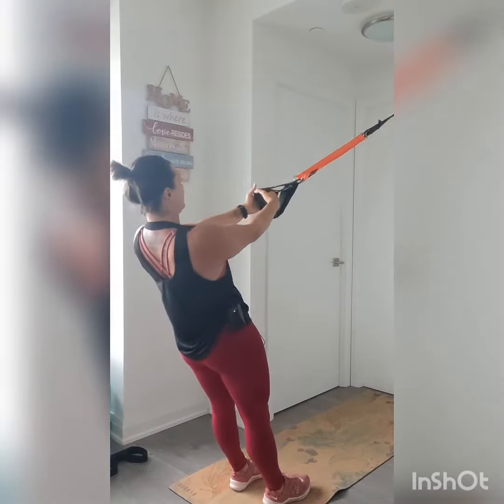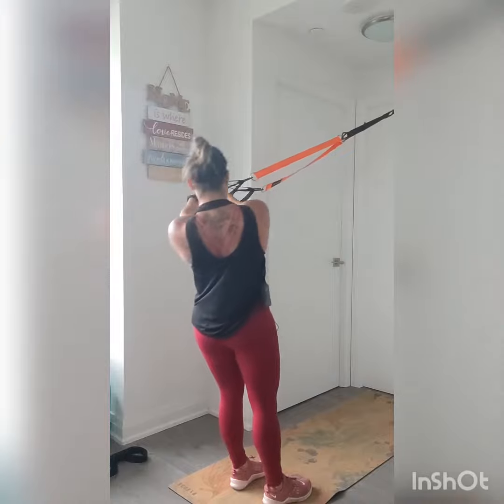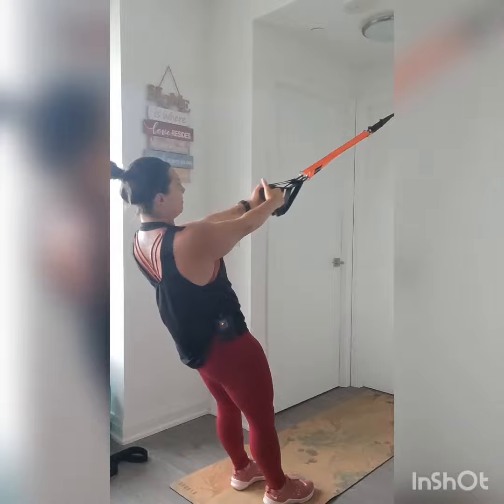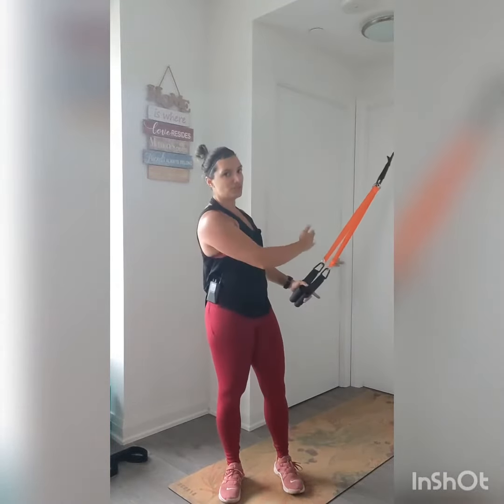Notice how my body is staying all one piece and I'm just rotating. I'm keeping those shoulders stable, core is engaged, and I'm keeping tension on that strap as I'm twisting. It is just my torso and those obliques doing all of the work - slow and controlled. The closer your feet are to the anchor, the more challenging this will be. Keep that core engaged and isolate those obliques on the twist. And that is your strap twists.